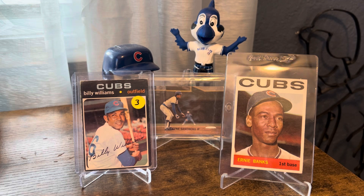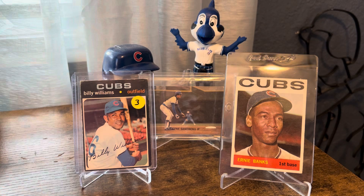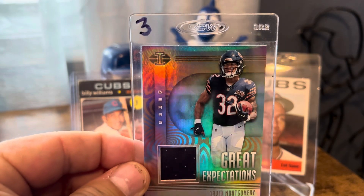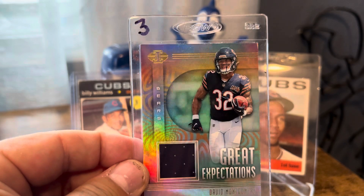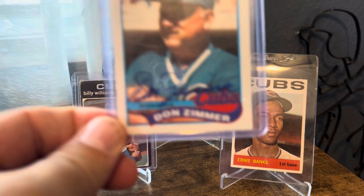Also picked up this Ed Howard for three bucks. And then this is kind of outside the PC, but I picked up this David Montgomery — still can't believe we got rid of him and what he's doing in Detroit. Kid's a stud, but for the Bears PC, three bucks, nice little add.